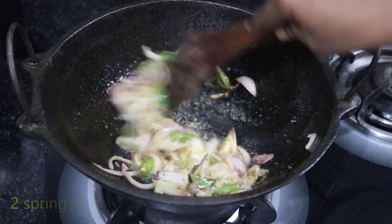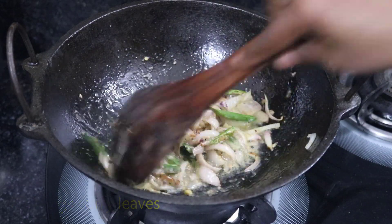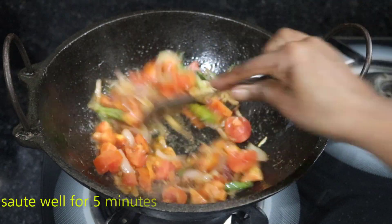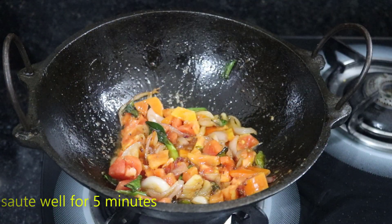Then put it in a little bit. Then put two tomatoes in it. Put it in the middle with the tomato. Put it on a medium flame.